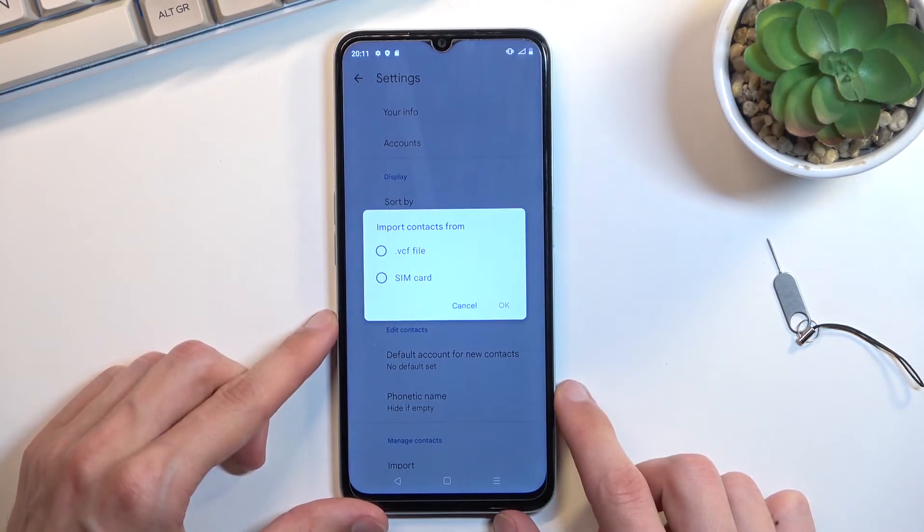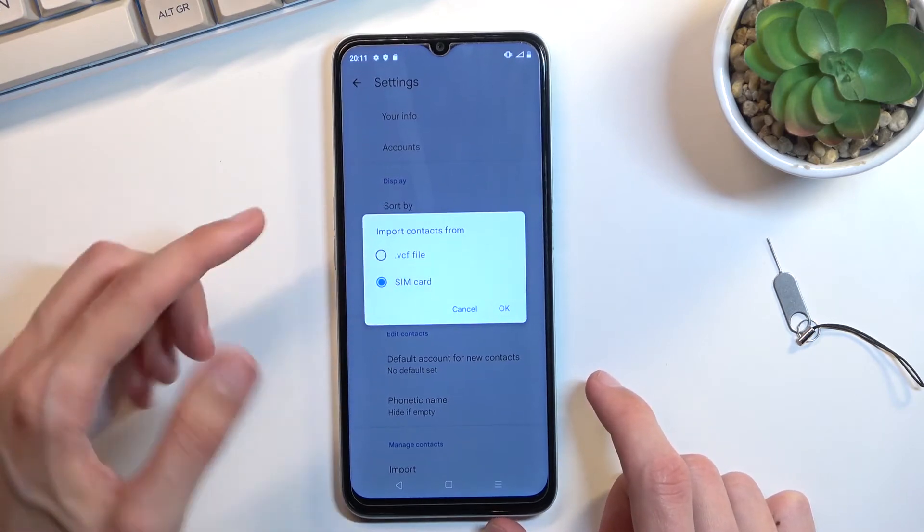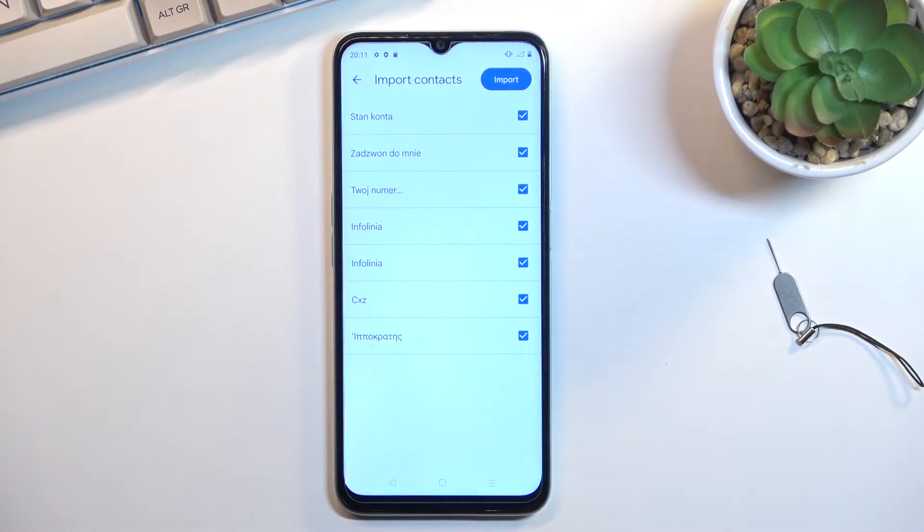From here you can select where you want to import contacts from. I'm going to be selecting SIM card, and once you select it, it will show you all the contacts that are located on your SIM card. By default, they should all be selected, as they are for me.